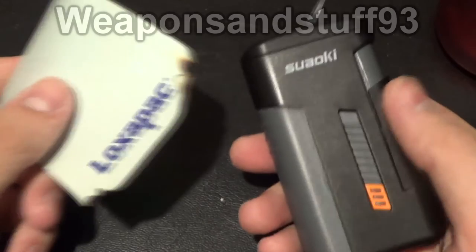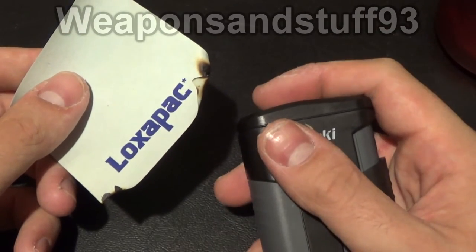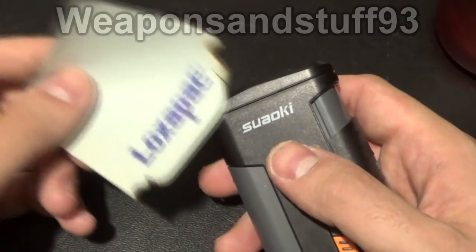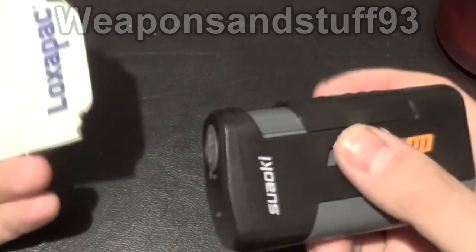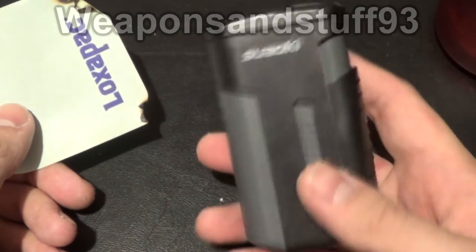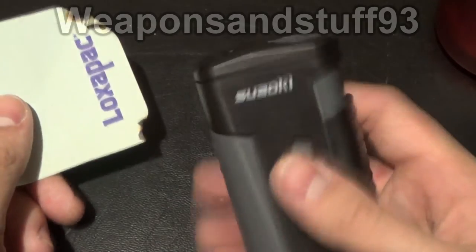I'm not all that impressed with this as a lighter to be honest. It might be alright for a cigarette if you lit the end of it and then sucked in straight away, but for actually lighting paper and starting fires it doesn't seem to do that at all. Maybe I'm being a bit unfair as it hasn't got fully charged, but a bit like an arc lighter as well - you can reach stuff with it but it's just not quite hot enough.